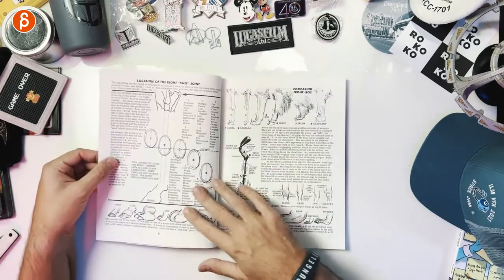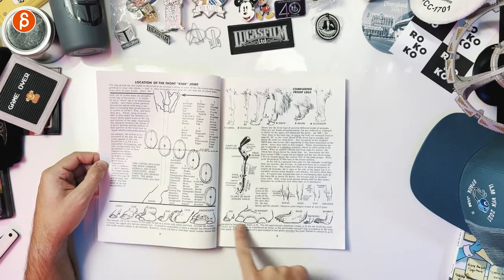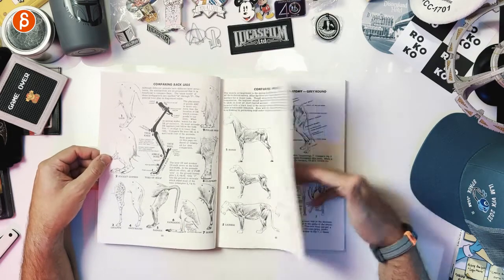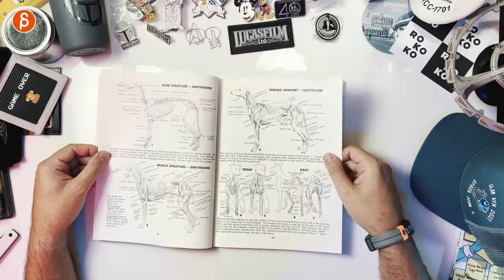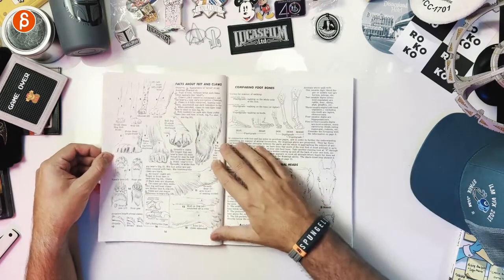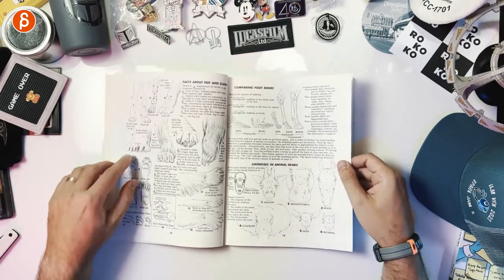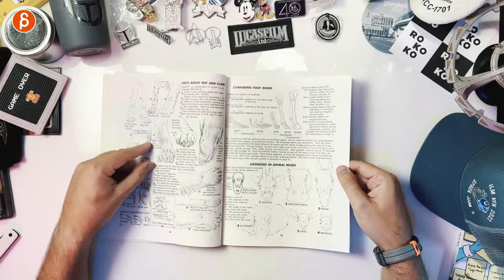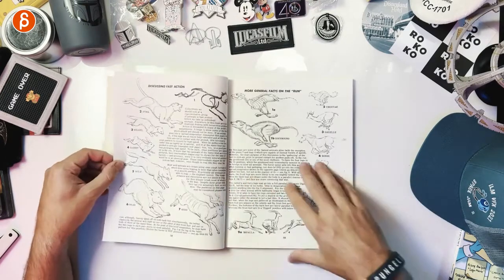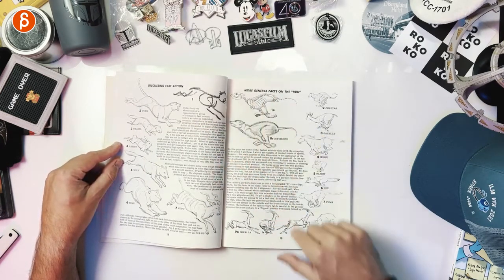It goes across multiple creatures — location of the front knee joint, different types of animals, comparing front legs, comparing animal muscles, back legs, bone structure, muscle structure, and surface anatomy. Then facts about feet and claws, going through the different types of creatures and their differences. There are great little fact-tip bits, comparing foot bones, likeness in animal heads, the animal nose, eye, and ear. Then discussing fast action with lots of little tips, and more general facts on the run.